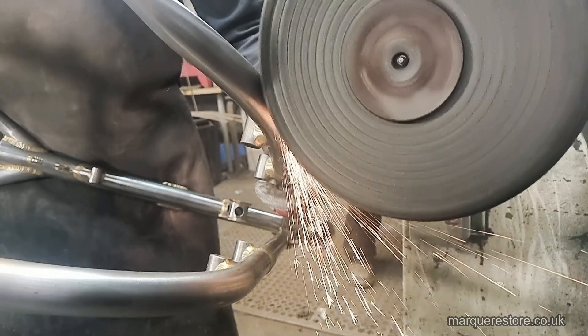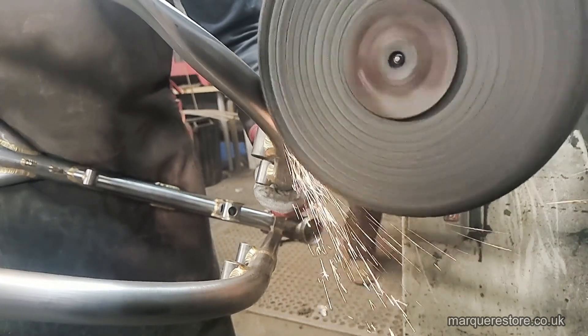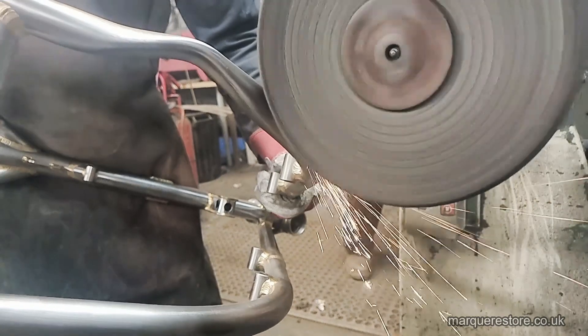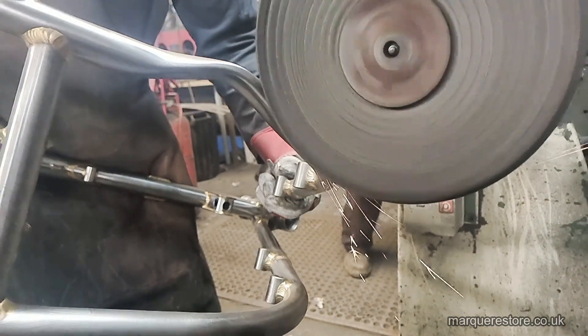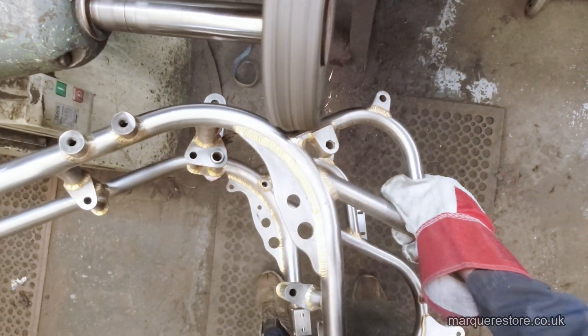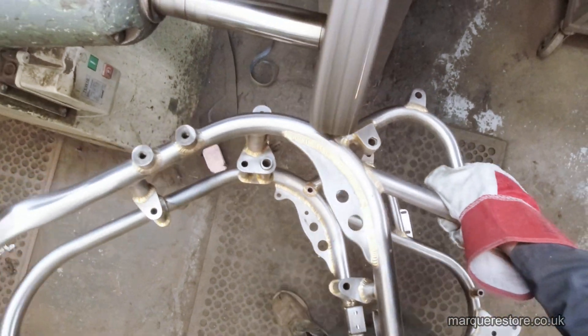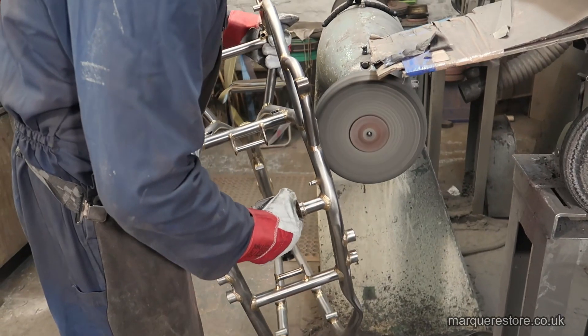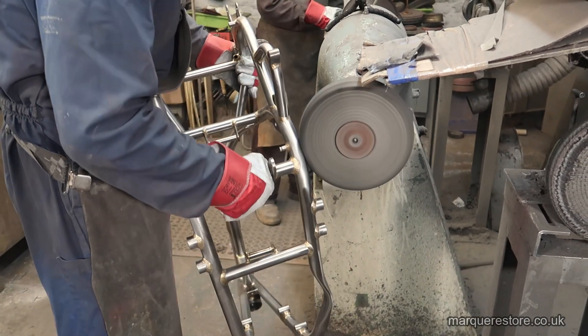Nothing better than seeing some of the sparks in slow motion. You can't remove marks without making a few sparks. The abrasives that we're using on this — because it's all curved surfaces and quite intricate — we're using a soft, what we call a stitch mop.